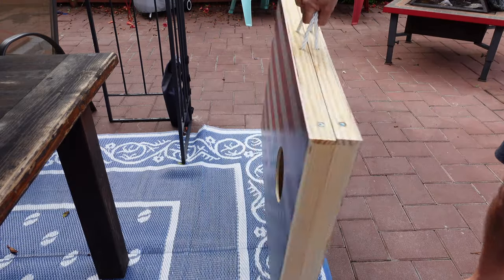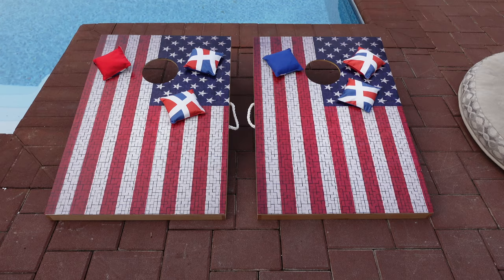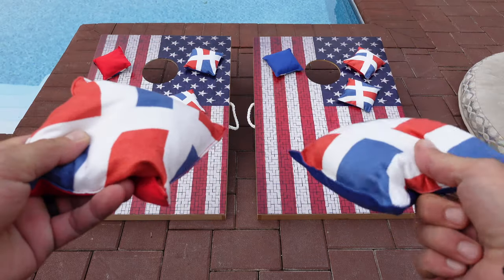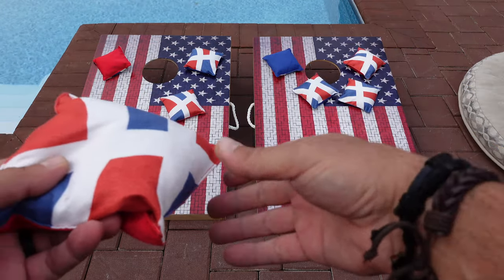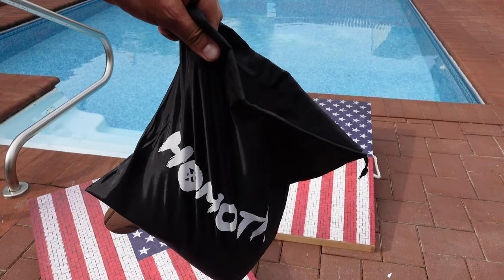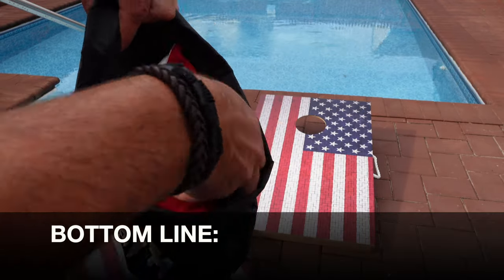This set comes with eight high-quality bean bags in two different colors — for this option I have the red and the blue. It also comes with its own storage and carrying case, which is convenient so you always know where they are and once again ensures ease of storage and transportation.